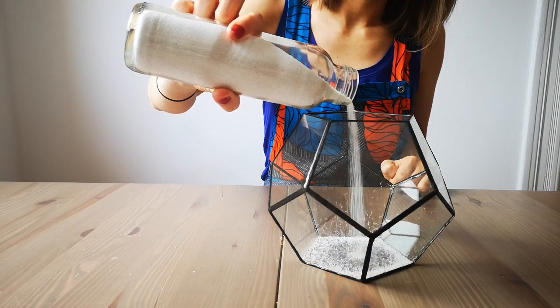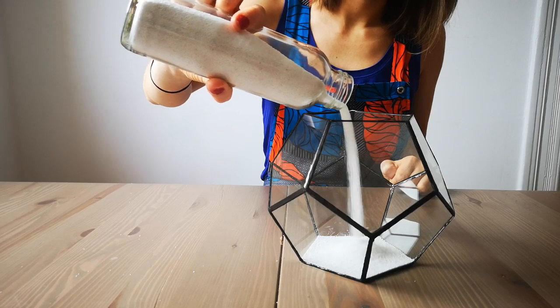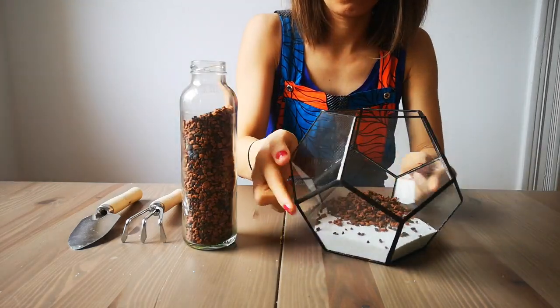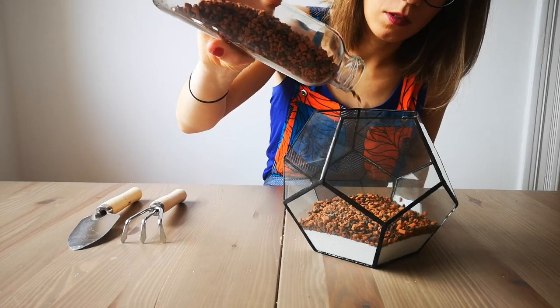Start by pouring your white sand at the bottom for decoration and drainage. Then add your clay and lava mixture — this is where your succulents will be placed. Make sure it goes deep enough for the roots to grow.